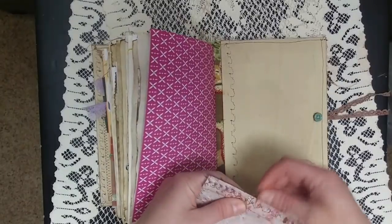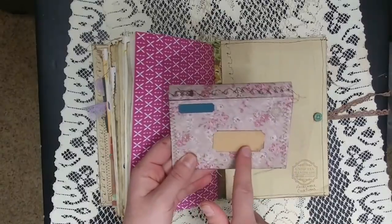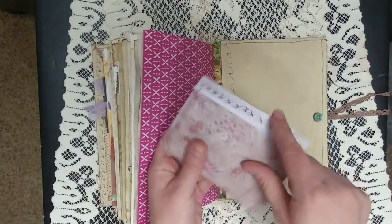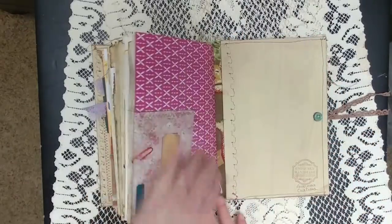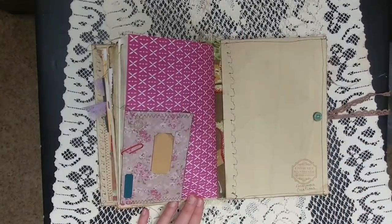Here's a little envelope I made — it's empty for you to stick whatever you'd like in it. I love this paper and put two of the labels from my shop on there with a little stamped image. You can stick receipts, ticket stubs, or a little piece of ephemera you want to remember. In the back there's my new stamp — 'Uniquely Handmade, Limited Edition' — and I signed it.